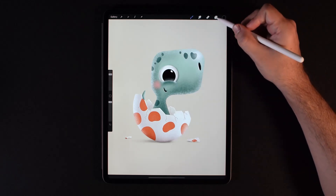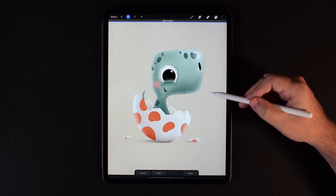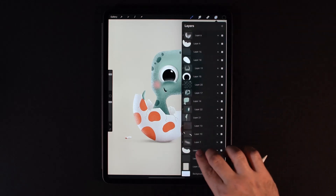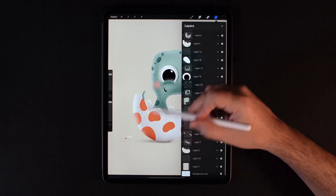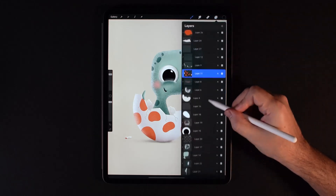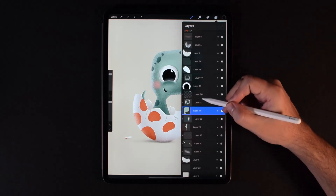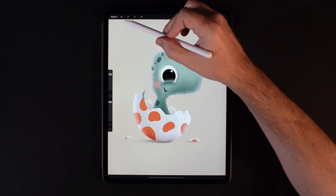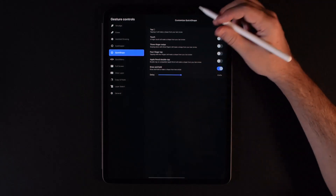Next are opacity controls. Go to a layer and two-finger tap on it — that brings up opacity, and you can slide left and right to easily control the opacity of that layer. If you two-finger swipe to the right on a layer, it will turn it into an alpha lock, meaning whatever you paint will stay within the shape and not go outside of it. To select the contents of a layer, you can just do a two-finger hold on that layer and it will automatically select everything in it. If you want to edit or change these gestures, go to the wrench icon, then Preferences, then Gesture Controls — you'll find tons of options for customizing to your liking.